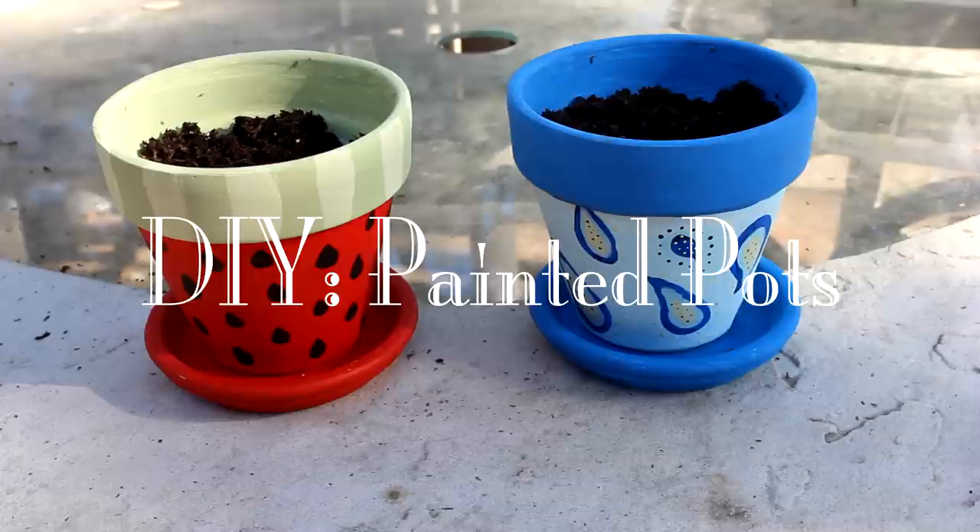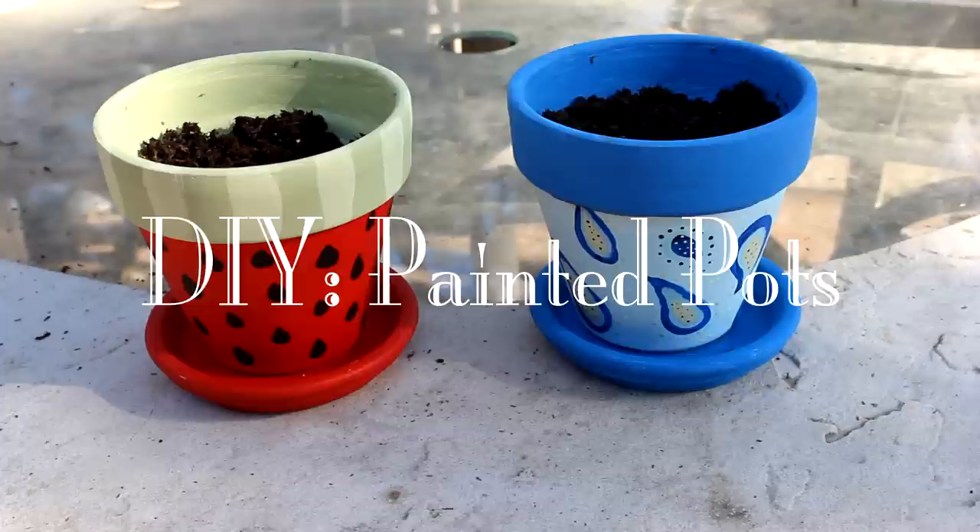Hey guys, it's Jessica with Mr. Mustachio Crafts, and today I'm going to be showing you how to paint these really cute flowerpots. I really hope you guys like this video, enjoy!